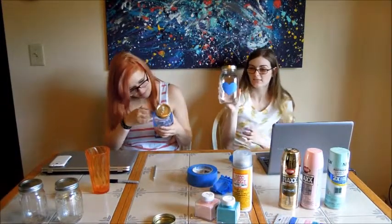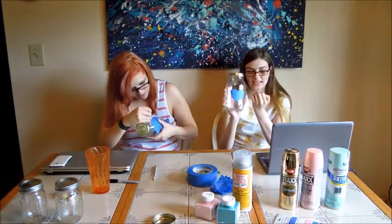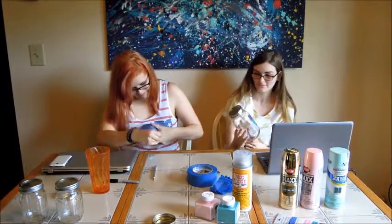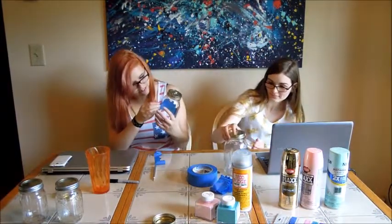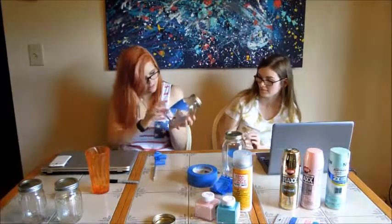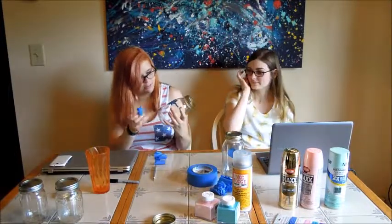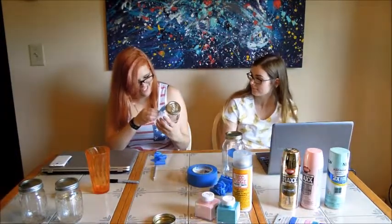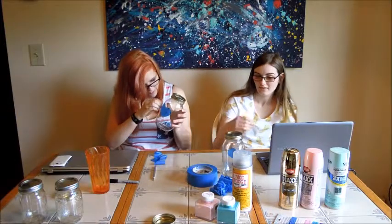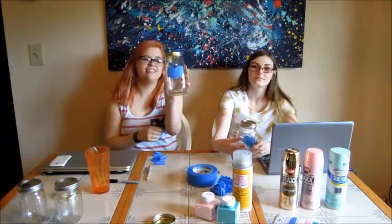Once the excess tape is peeled off — also the plastic from the exacto knife was stuck in it — you'll have to show yours as well. It's beautiful! It made me feel better about what I did there. How beautiful.